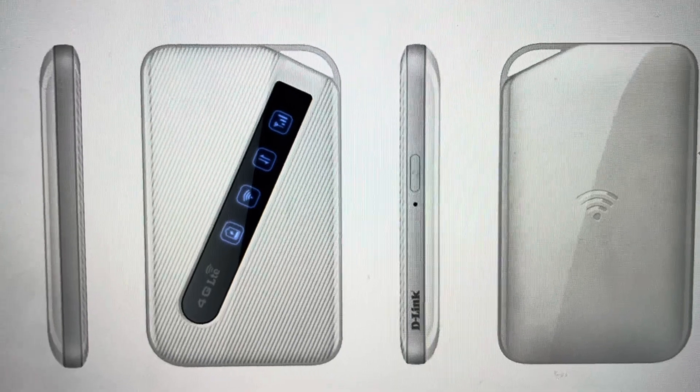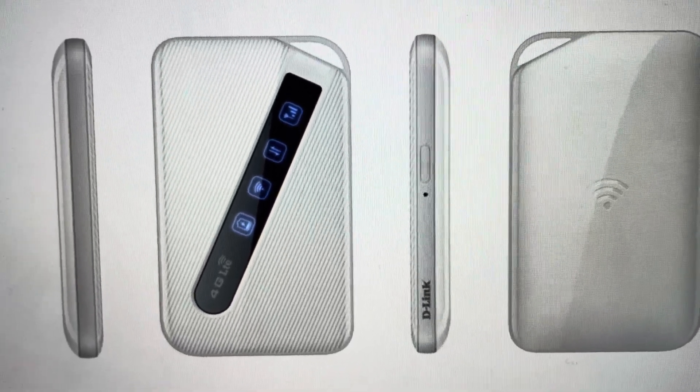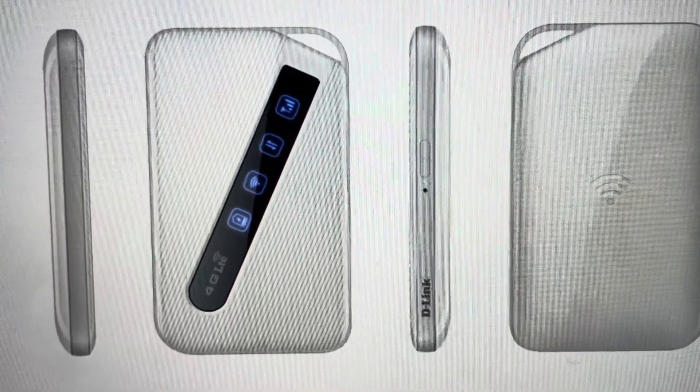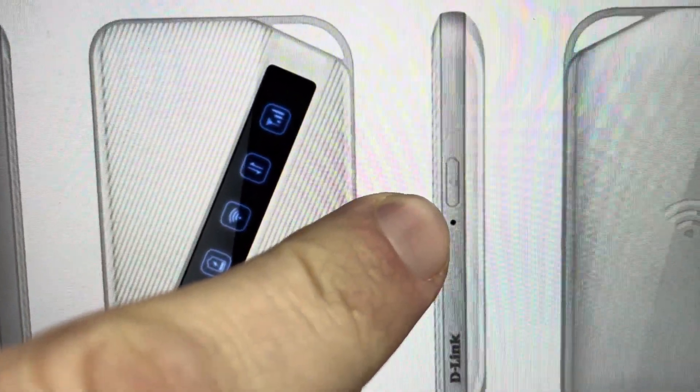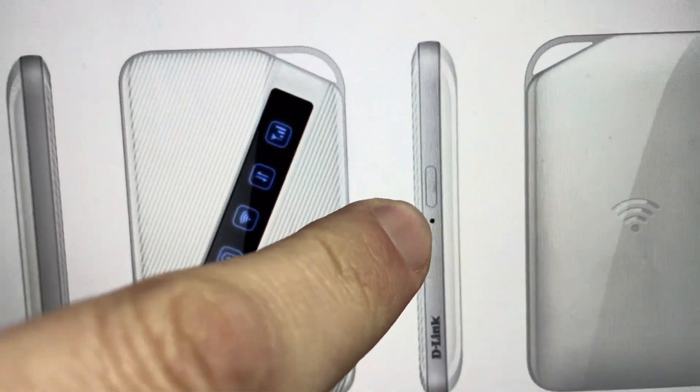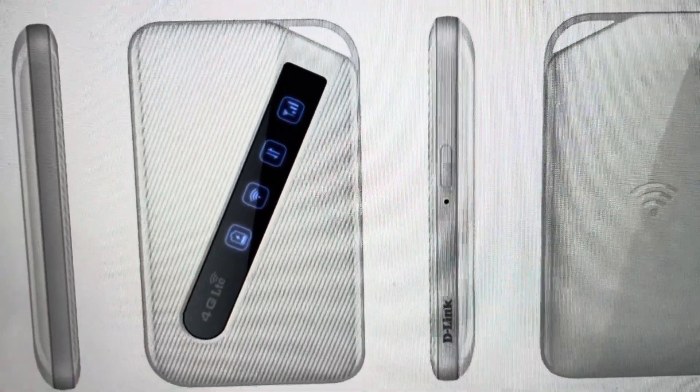And it's real easy. All you need to do is find a paper clip or a pin of some sort. Just make sure it's not too sharp that it could damage the device. You'll come right on the side here, right in the middle of it. You'll see this hole here — that is the reset hole.